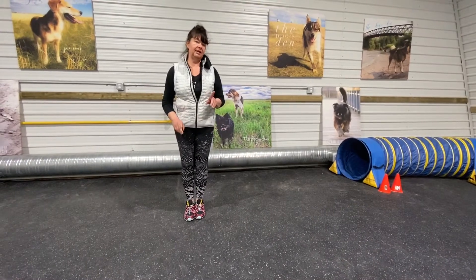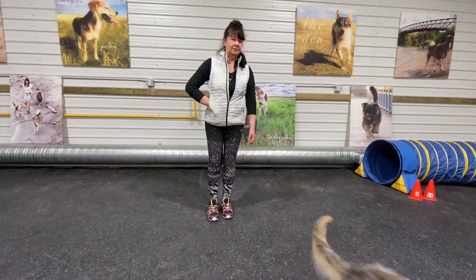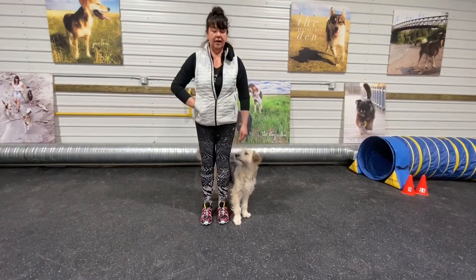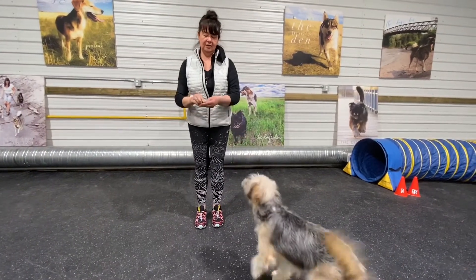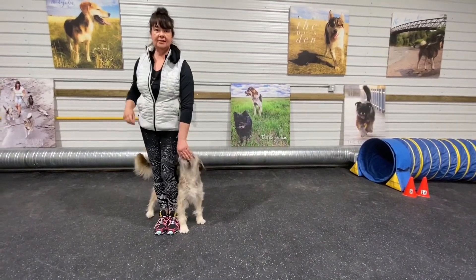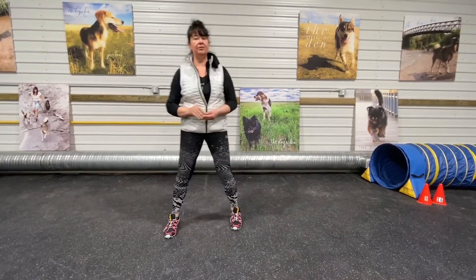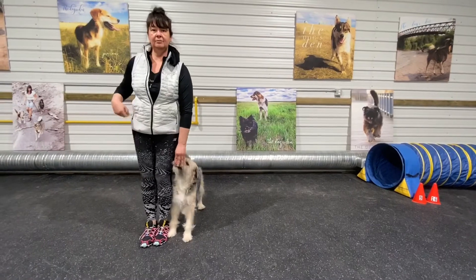Let's take a look at that side step again. I throw my treat so my dog is in front of me, I have a treat in my hand — here she comes and she's inside me. This next time I'm going to add the motion of going sideways so that Dory ends up where I want her. If you start moving as the dog is starting to pivot around you, that momentum says 'follow me' — and that's how you get that side step.